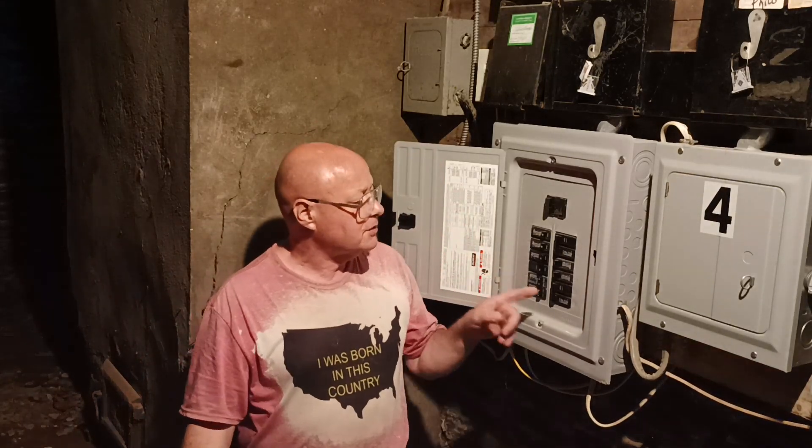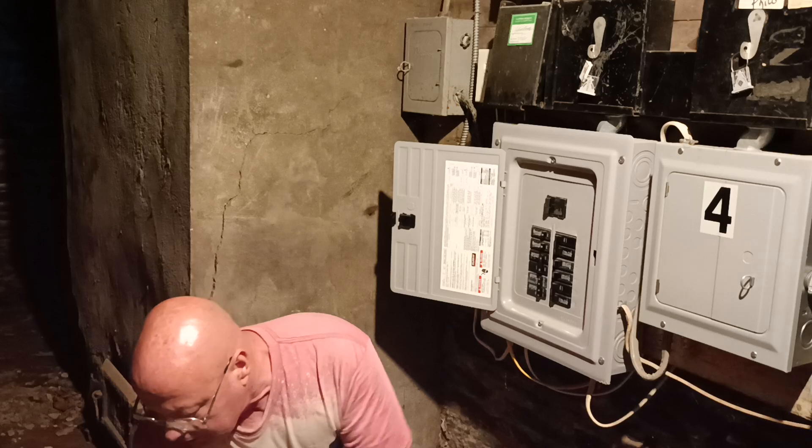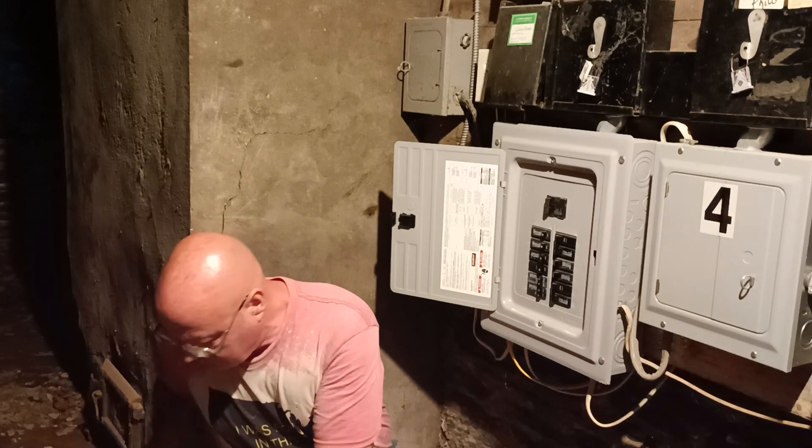We are going to come off of this breaker box and take out a 30 amp double pole breaker that is not being used.